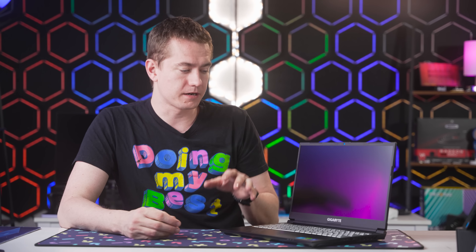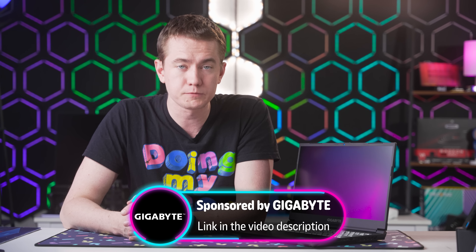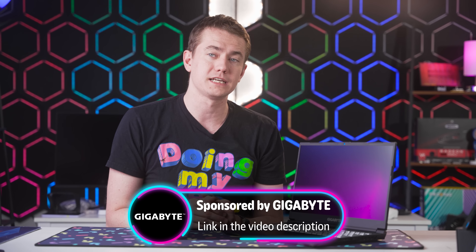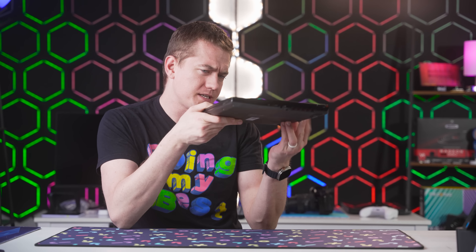Gigabyte has gone through the effort to make sure it stays cool thanks to WindForce cooling, looks good while doing it, and provides all the options you need to get your work done. You can check out the Gigabyte G5 at the link in the video description. Big thanks to Gigabyte for sponsoring today's video — this is an RTX 4060 laptop to be reckoned with, especially one so petite.